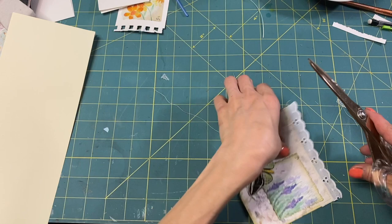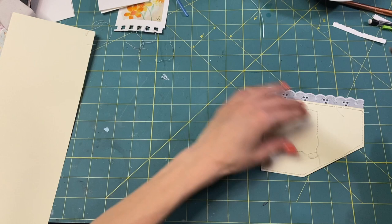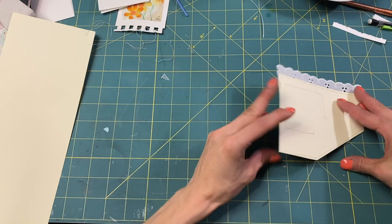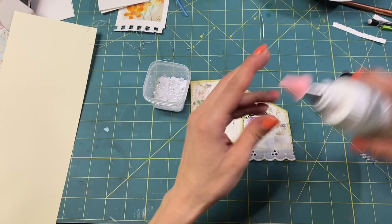Now I'm just going to trim off my little excess threads. Ta-da! It's actually really cute. Let's put some pearls on it — yes, it needs pearls.